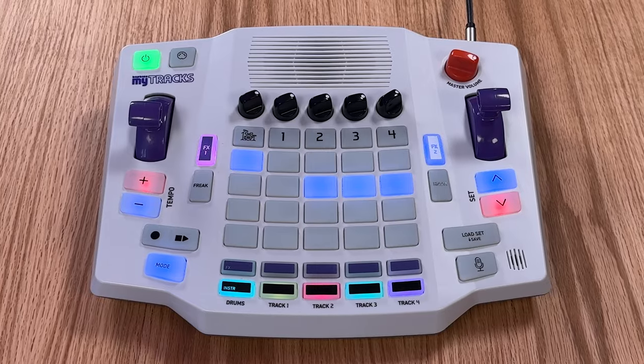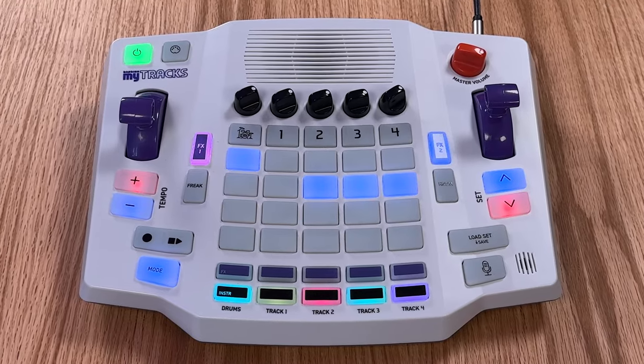We've been developing the Mitrax for over four years, working hard to make it powerful, easy to use, and most of all just a whole lot of fun. We really can't wait to get it into the hands of our supporters.